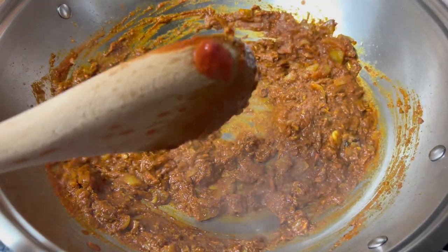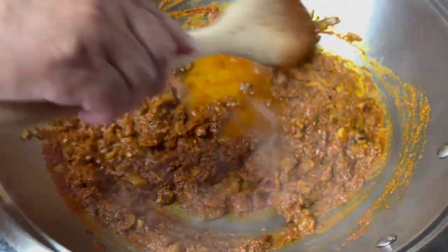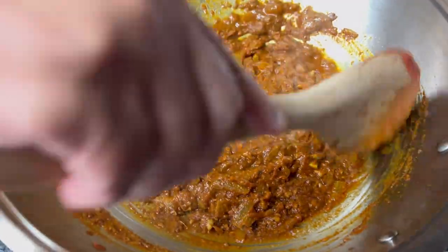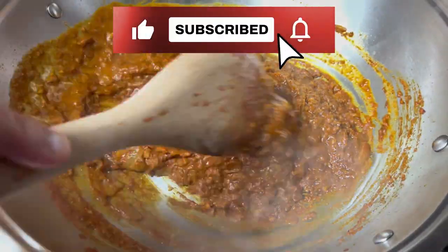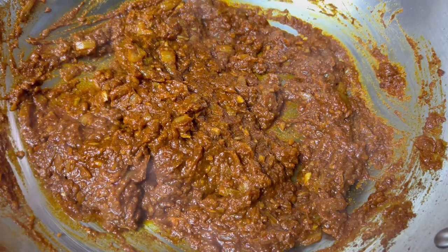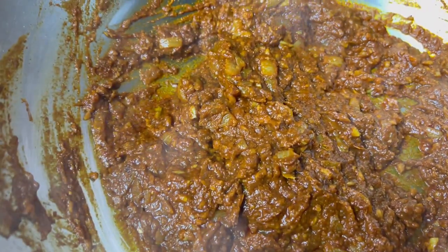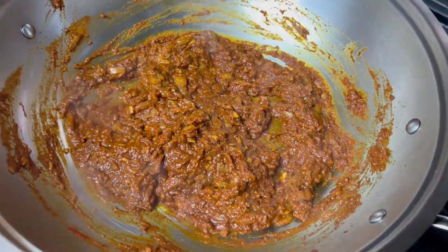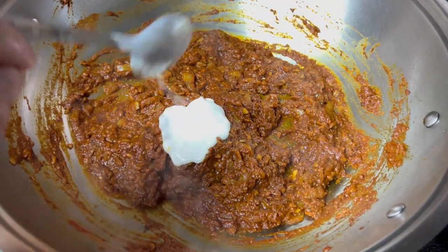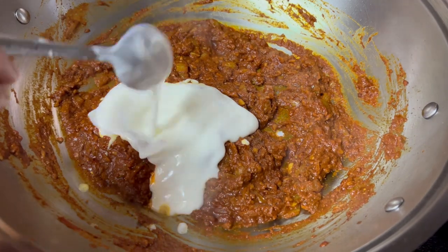I can add a little more water so that it doesn't burn. Now I can see the oil coming around in bubbles and this tells me the tomato is cooked well. So I'm going to add my yogurt — I've also lowered my stove to medium low — and that would be four tablespoons of yogurt.